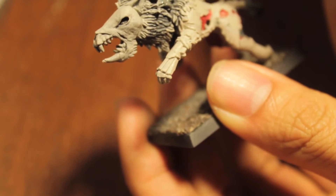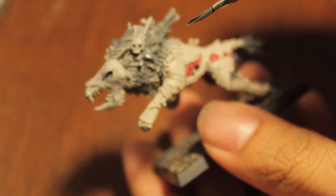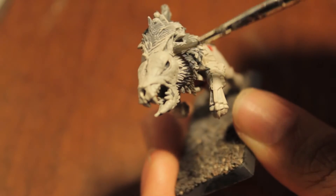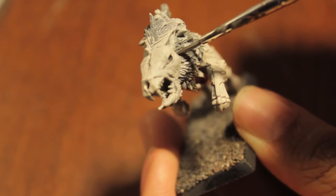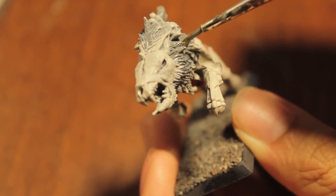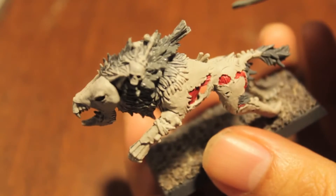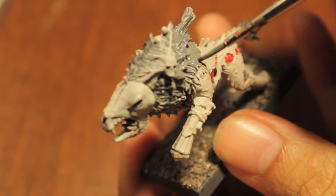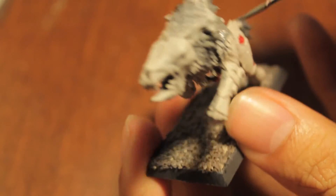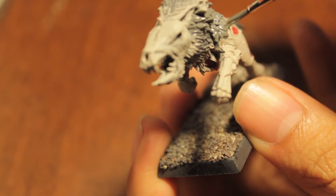Oh my gosh, I'm mixing two different kinds of paints. This is a brave new world of painting — I've never mixed P3 paint on the same brush as a GW paint before. The good thing about it is that you don't really have to thin it down since it's already a lot more thinned down. The bad thing is that you're going to need better brush control to get it to go where you want to go.